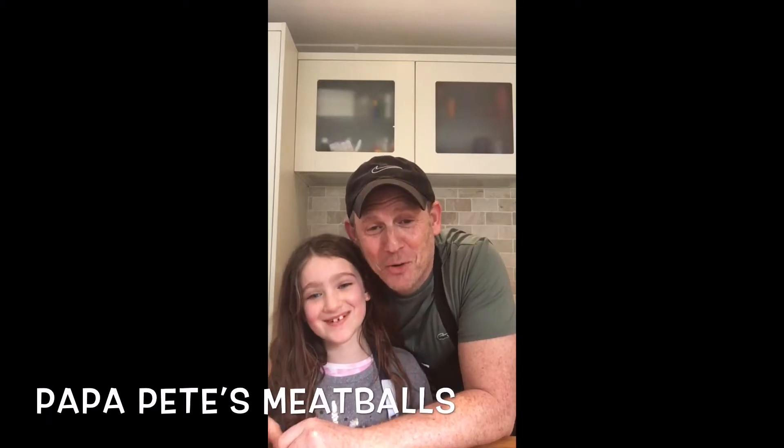Papa Pizza Meatballs - Yummy! Tonight we've got some really cool things on the go: meatballs and rice.